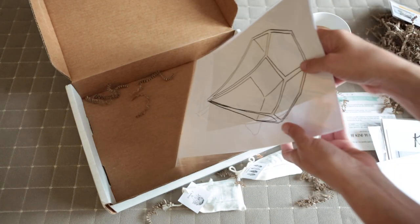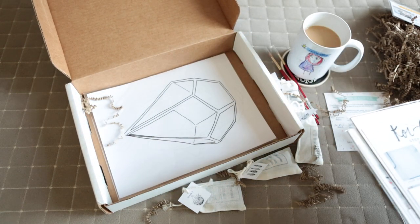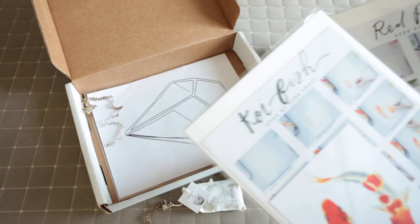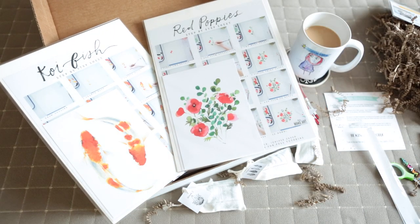I hope that everyone enjoyed this unboxing of this beautiful paint kit. If you follow me on Instagram at SarahNodaNYC, you will see some of the paintings that I create with this kit. You can also visit Let's Go Make Art to order your own monthly subscription kit. Thanks, bye!